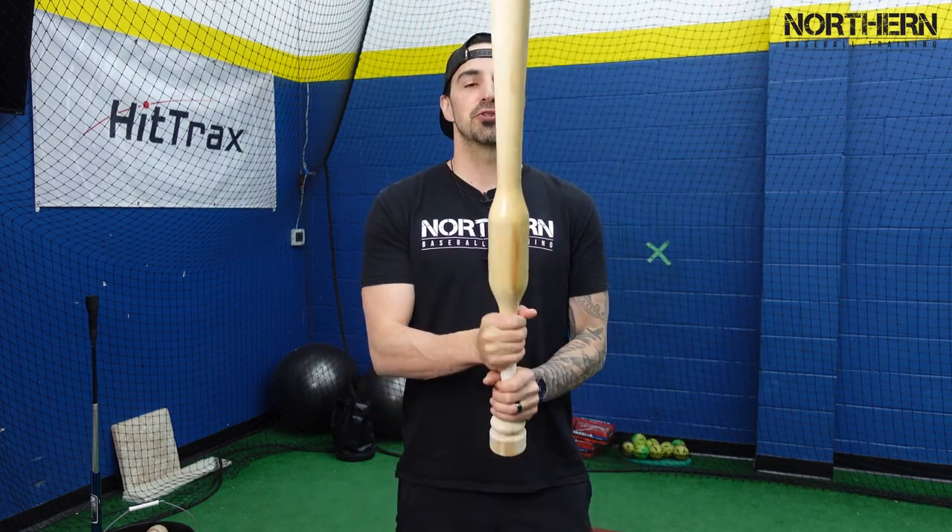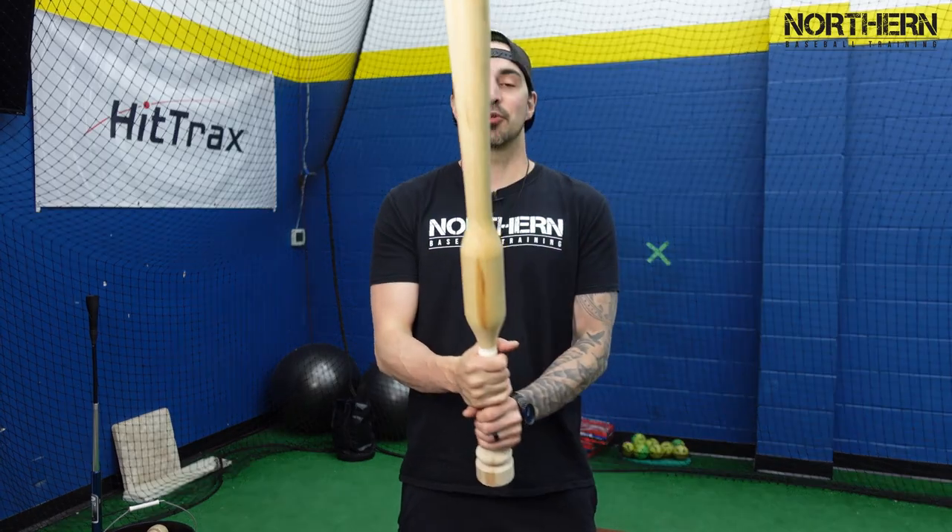When you buy the bat, they send you a training video with a whole bunch of drills you can do with this bat — basically a lot of the drills you see on this channel, just with the Camwood bat. Obviously tools like this aren't designed to work in one day, but I'm going to set up the tee, take some swings, test my velocity, then take about 20 swings with this, and then go back to my regular bat and test my velocity again to see what changes.